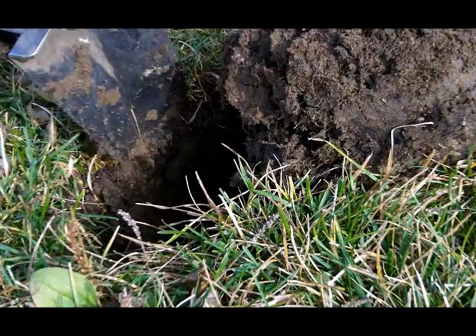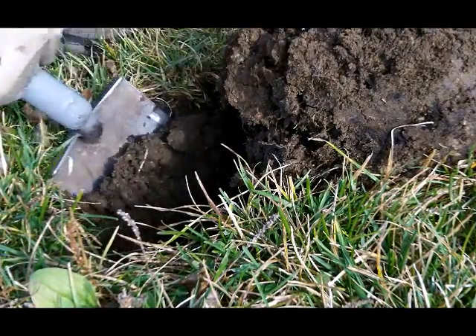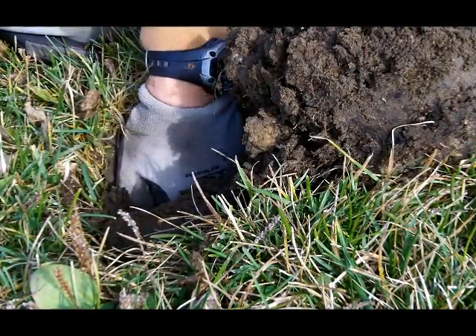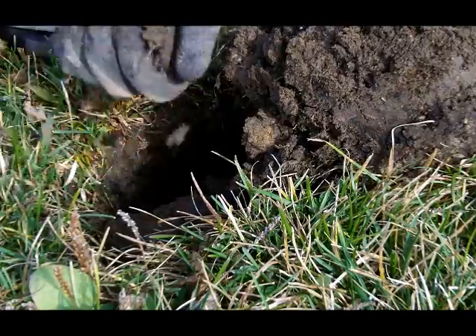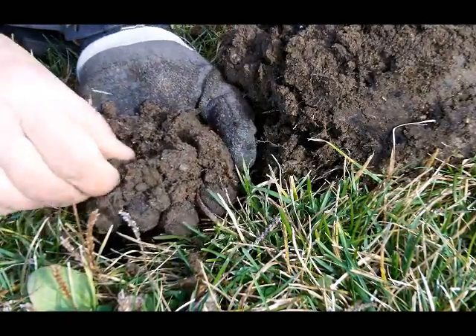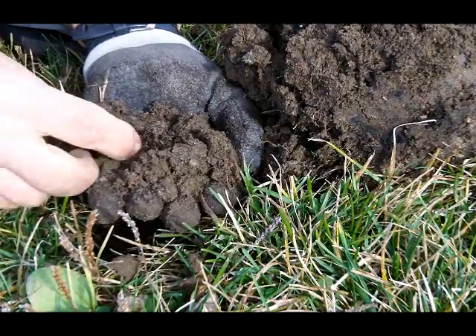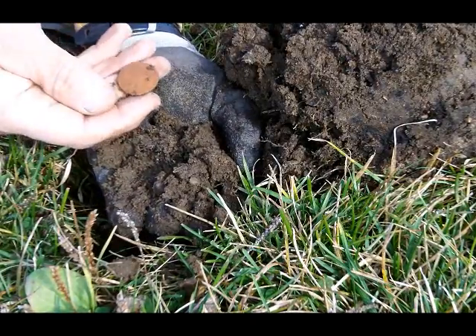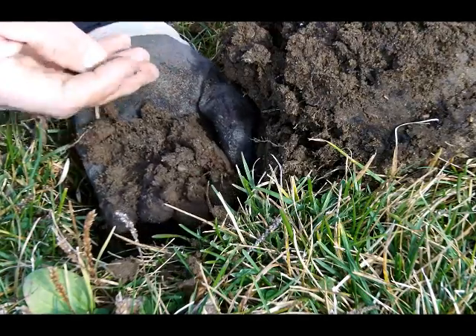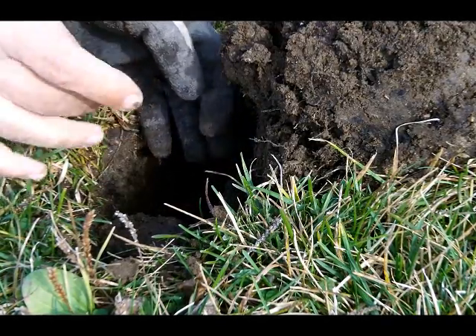I believe that might be it. She's got a good vibration now. It's in my hand, whatever it is. How about a nice old big clad quarter? Well, we tried. Maybe on the next one.